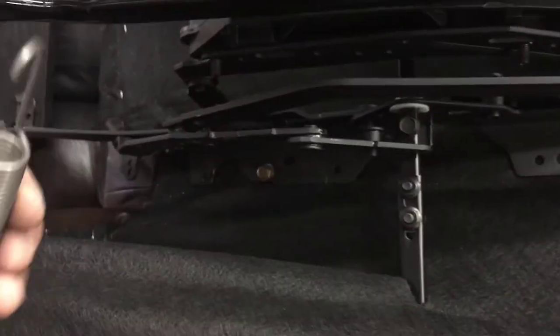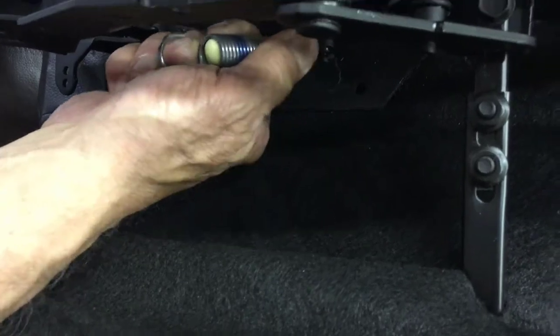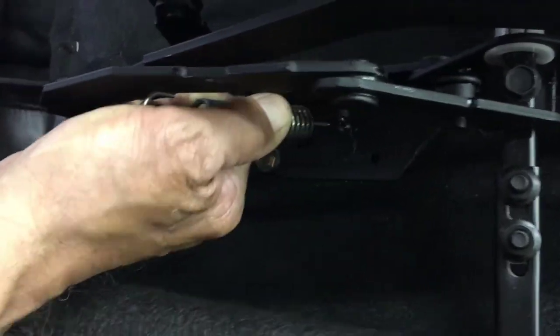Last thing you want to do is replace the lock spring. There's an anchor bolt at the bottom and an oblong bolt on top.